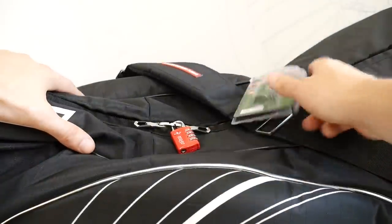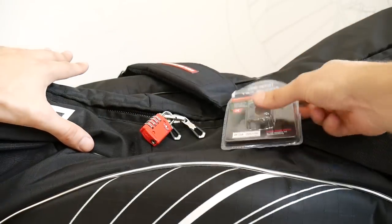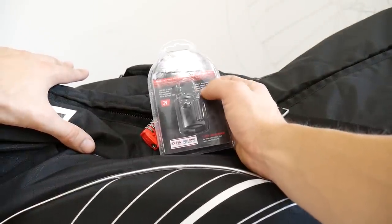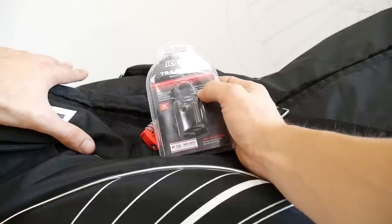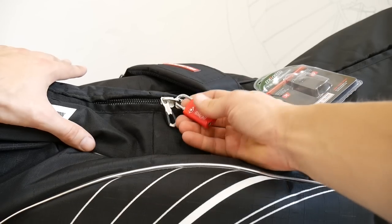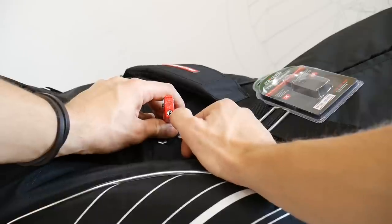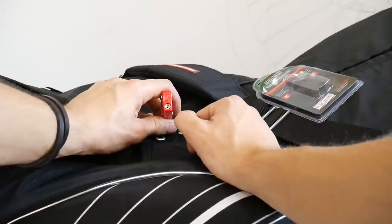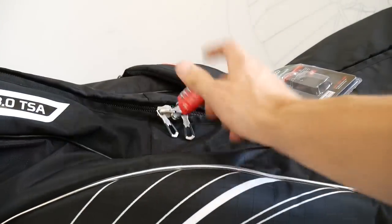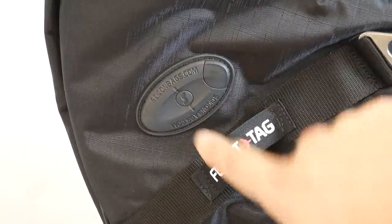One well thought-out feature on this bag is the lock. This is a TSA padlock, which means it allows airport screeners to unlock, inspect, and relock the bag without damaging the lock or breaking the zips. You've got your own code combination, and there is also a special key access for airport security services — they have a key that will open it up.